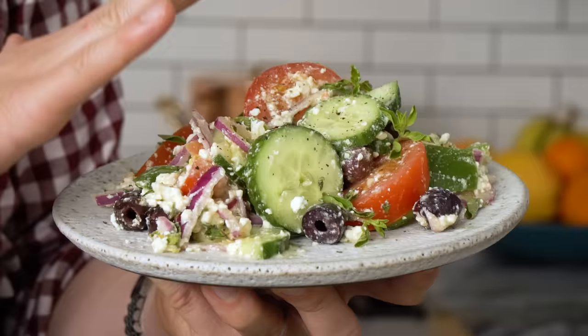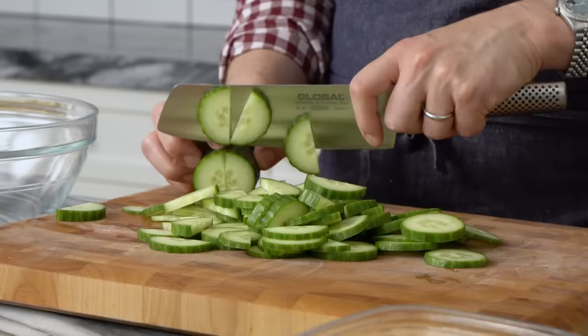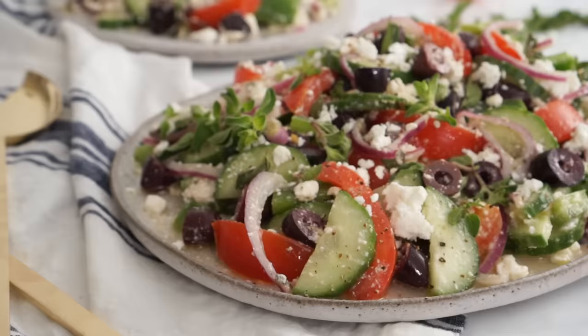Hey bakers, John from Preppy Kitchen here, and today I'm channeling all of my Greek heritage to make a classic Greek salad. This is a quintessentially pleasing salad that everyone should love. There's no filler in here, just flavor, and it comes together in a snap. Let's get started.